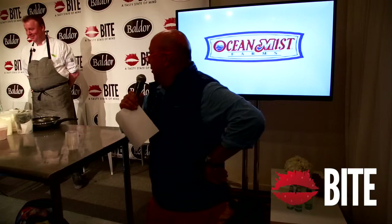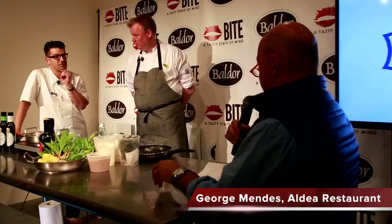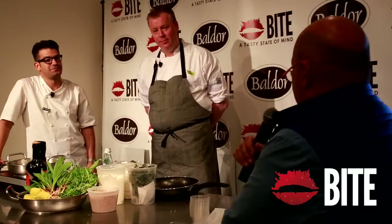I don't know how many of you know Justin Smiley from Il Buco Alimentari or George Mendez from Aldea, but two young, brilliant — well, relatively young. You both look really well rested. You're gonna give that whole overworked chef thing a run for its money. What we're doing today is you guys are gonna turn loose and do two different vegetable dishes. We are giving our own little interpretation of ramps and how versatile they are from an Italian point of view and then a Portuguese point of view.